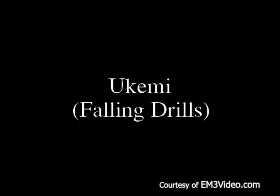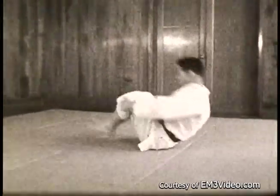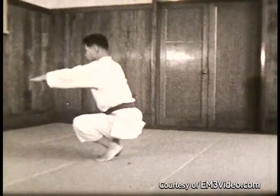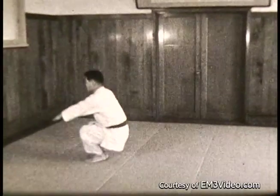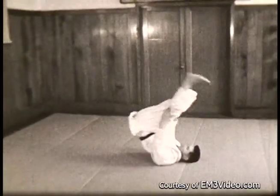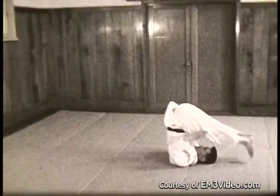Ukemi — falling drills. This is a backward falling drill. Usually we start the student from a sitting position; in this case we're showing it from a squatting position, then you go to a standing position. The arms slap about 30 degrees out. Squat, slap.